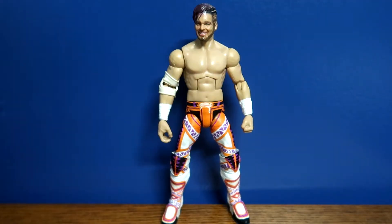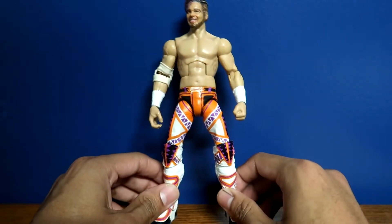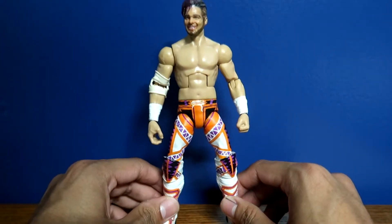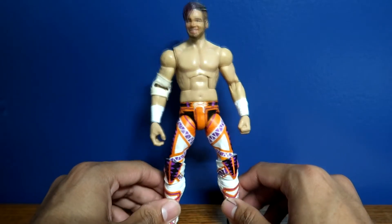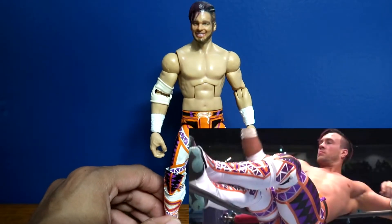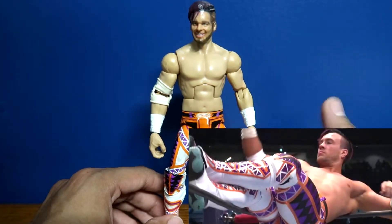What's going on guys, this is the player here, welcome back. Today's video we are going to be taking a look at this custom Wrestle Kingdom 14 Will Ospreay figure — Will Ospreay from his attire on Wrestle Kingdom 14 at the beginning of this year.